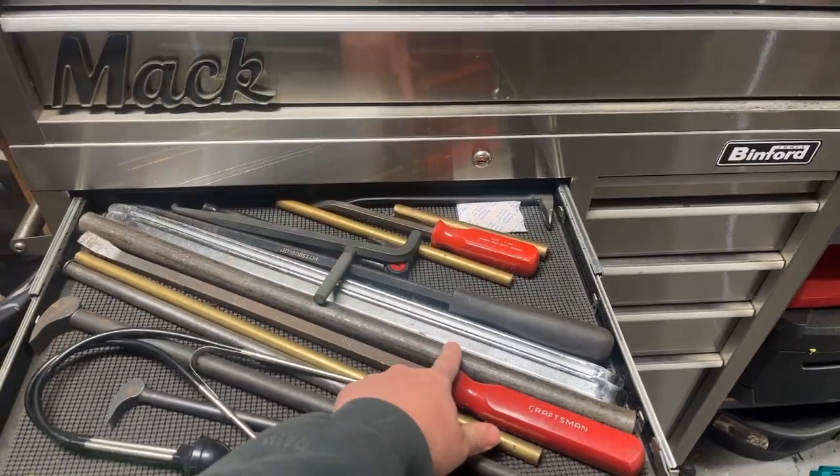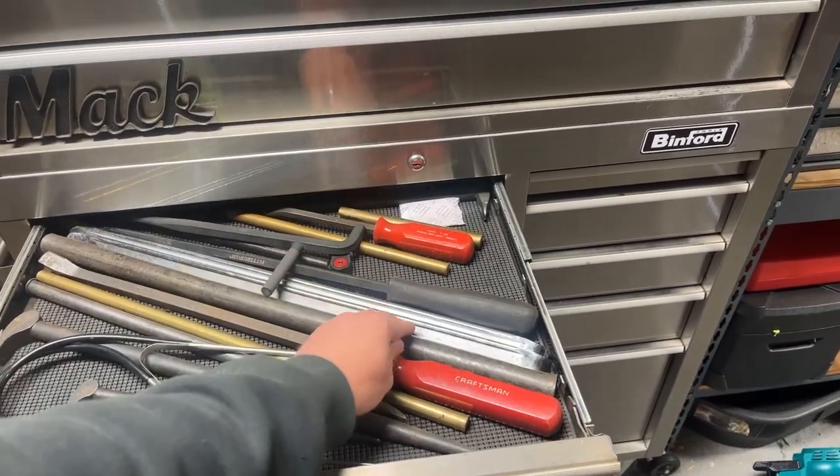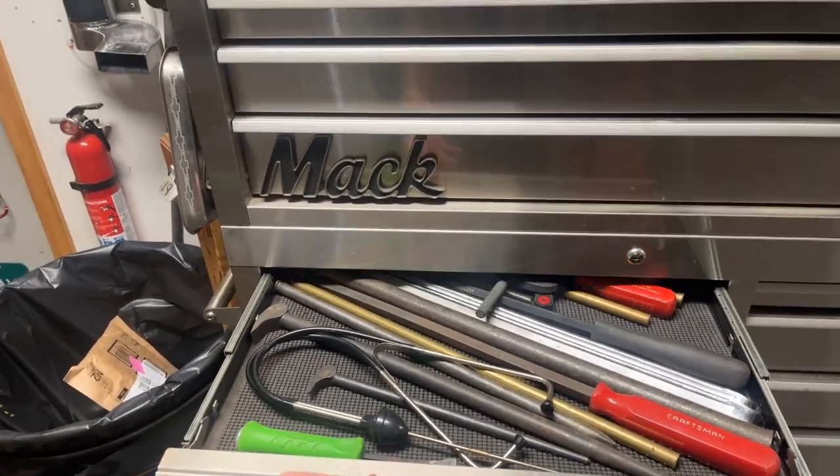Got some tire bars and then just a piece of pipe — handy to throw an Allen wrench in for extra leverage, whatever you need. Some pieces of brass for whenever you need to hit something but not destroy it. Nice to have this stuff around.